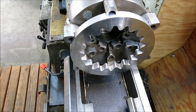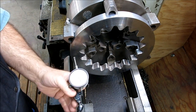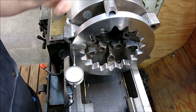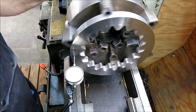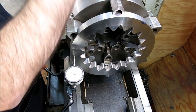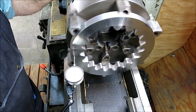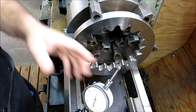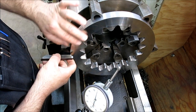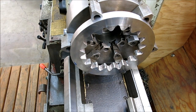Let's slap a spindicator on there and see what we got. I'm going to radius this edge and I just want to make sure it's not too far out. So that's like a thou — not enough for me to worry about. Let's snug that up a little bit and see if it changed. That's okay. So we're just going to use this little hand-ground radius bit here and come in and just knock this corner off to soften the look of that.